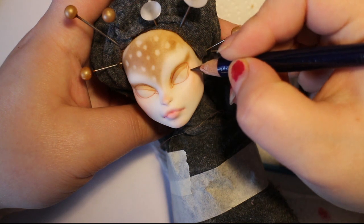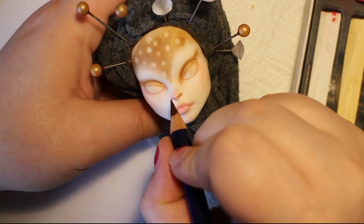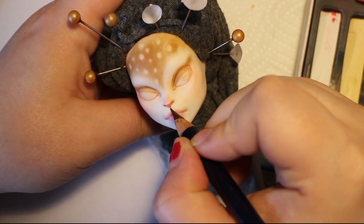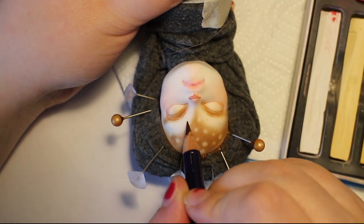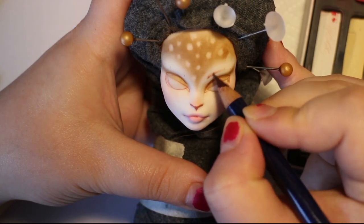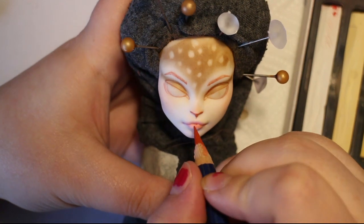Then I sketch in some lower lash line details and then a cute little nose. Now I'm sketching out where I want the eyebrows to start and where I want the arch to be — I use little dots to sort of map that out. Then I fill in the brows using short, feathery strokes.